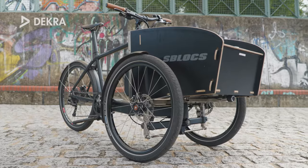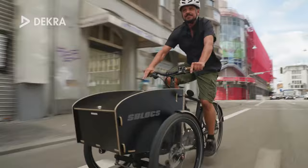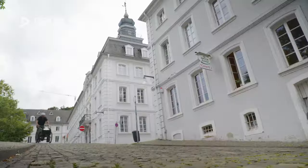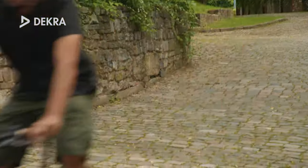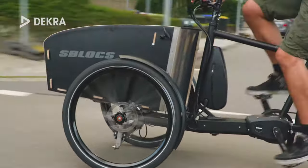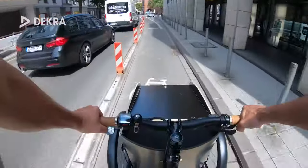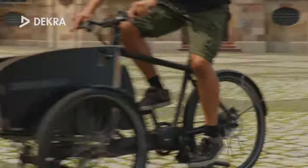The Calderas One scores points with its appealing design and high build quality, and could also convince with riding fun — the bike always conveys a sporty contact to the road. However, we really missed a suspension offering more comfort on long distances. The loading capacity as well as the variability of the box are a highlight of the Calderas One, especially the possibility to lock your groceries safely and weatherproof in the box. However, S-Blox should provide a solution to dampen the annoying resonances coming from the box.